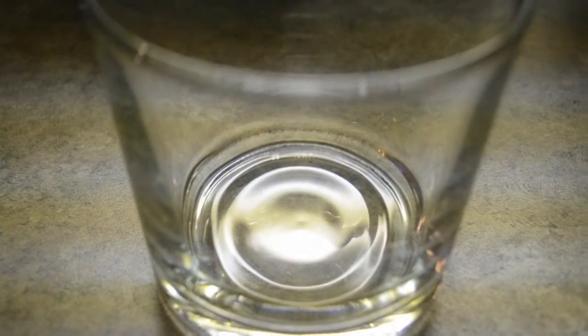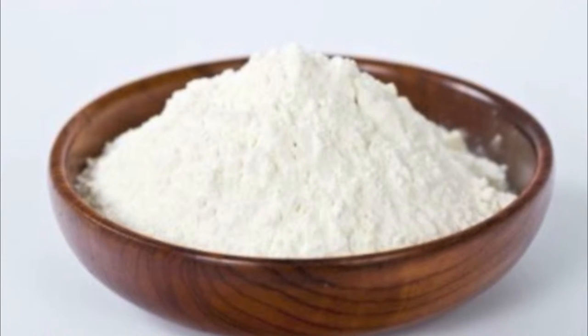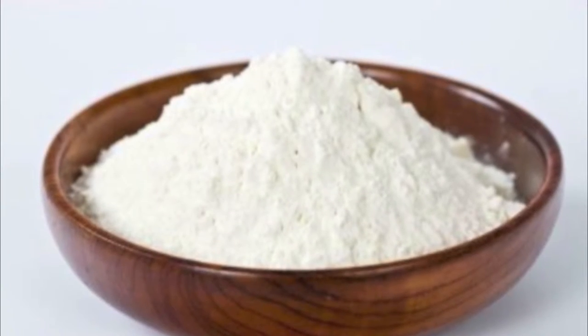First you'll need an empty glass. You'll need two teaspoons of flour. Flour is a natural ingredient that can exfoliate and kill bacteria and also extract excess oil from the skin.